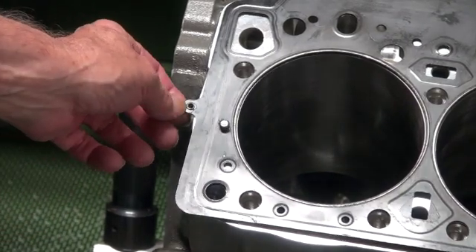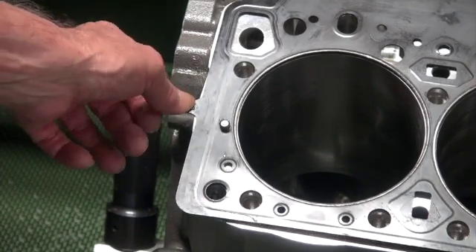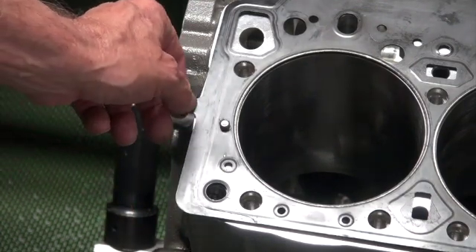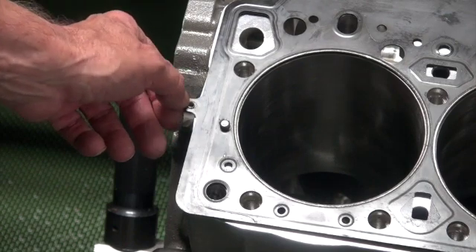There's the old comedic rivet — brad, whatever you want to call it — interfering with the deck surface. Sometimes they're even further over into the deck. We'll do the fix, which is to start by grinding the top of it off.